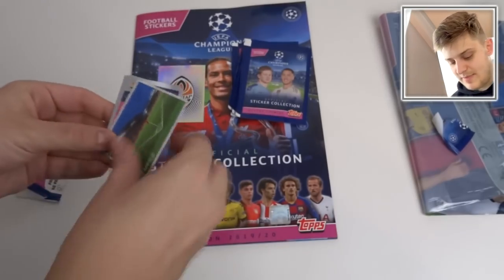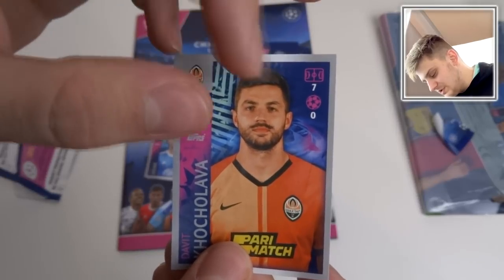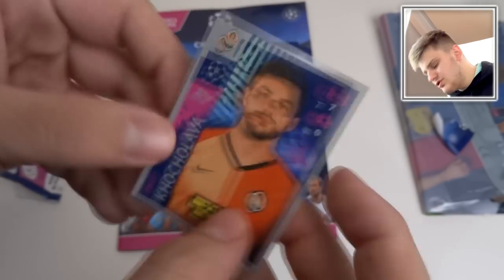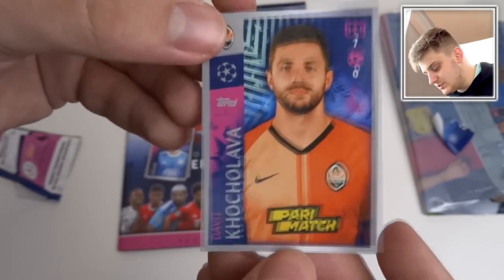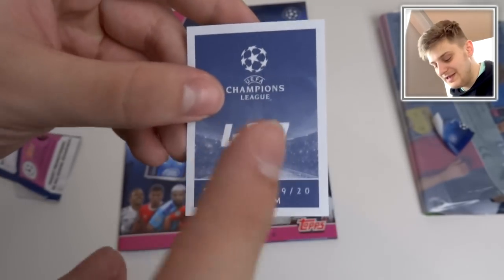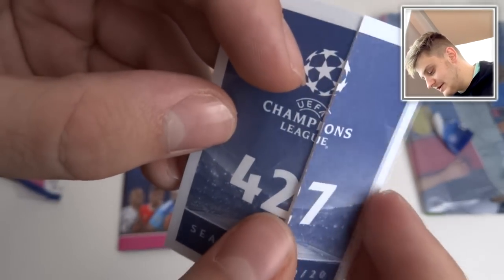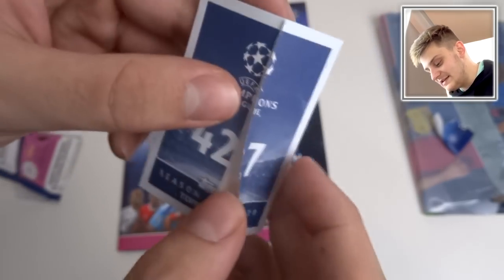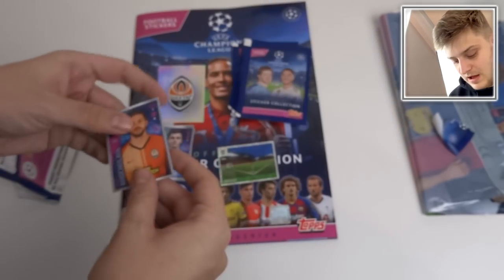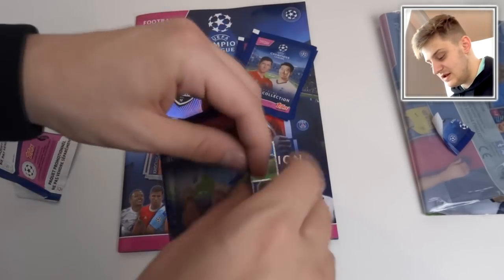Yes, you do get ten stickers per pack, which is absolutely fantastic. Let's have a look at some of the individual stickers. It has the appearances in the Champions League, Champions League goals — just a nice little picture there. Not too many stats covering over the sticker, which is good. Just the name on the side — it's a really nicely designed sticker. On the back, simple as you like, there is the sticker number 427. It does have a little indent — that is how it makes it easier to put the stickers into the album without damaging the front of the sticker. So if you are struggling to stick these stickers in, do use the back of the sticker as it has a little indent to make it easier for you.